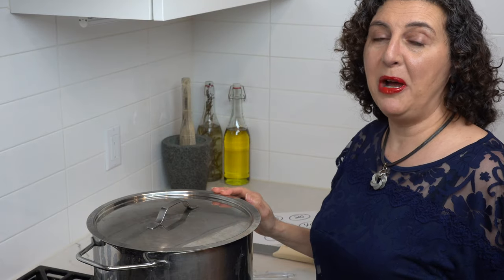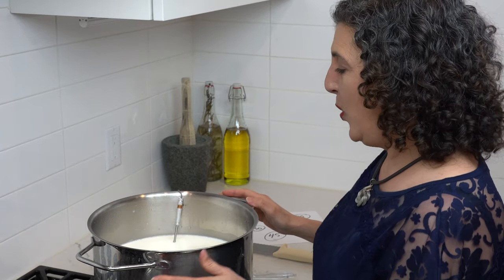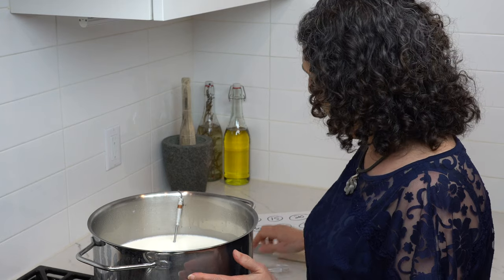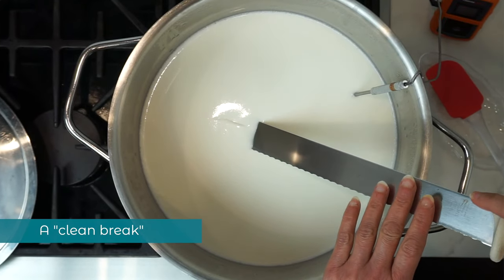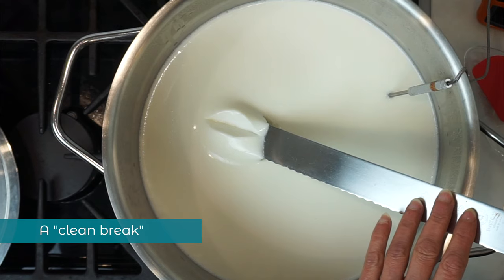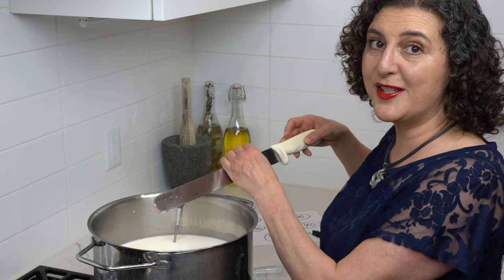The one hour is now up. We're going to look inside the pot and check for a gelled curd mass. Insert your knife and open up the cut — has it separated cleanly? Yes, it has. That is a good clean break, so it's time to cut the curd.